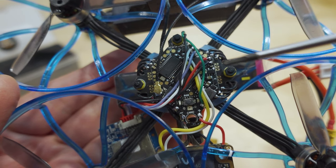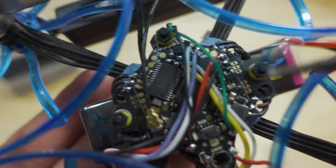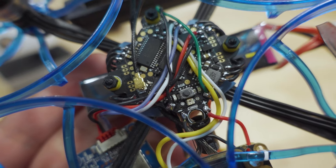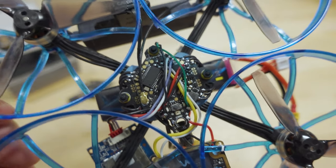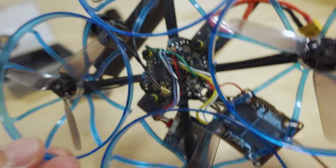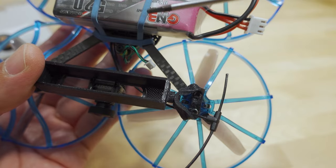It was a pretty easy swap-in. I took the old board out, desoldered the receiver — I was using Crossfire before — desoldered all the motor wires, popped the new board in, and soldered everything back in. It worked out really well because I usually only fly this on 2S or 3S anyway, and it has the built-in Express LRS receiver. The antenna is actually one from the Happy Model EP1 — it comes with a longer and shorter one, so I used the longer one.